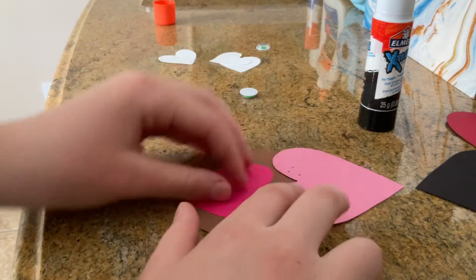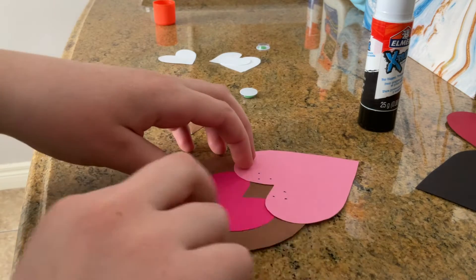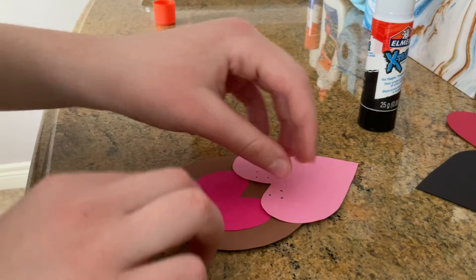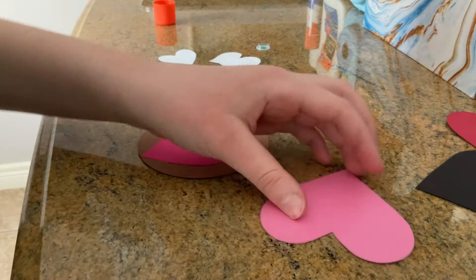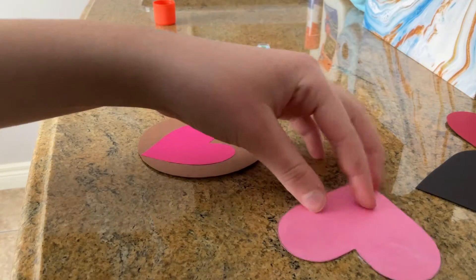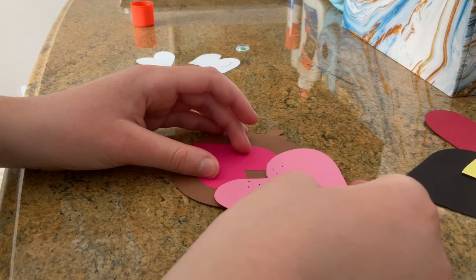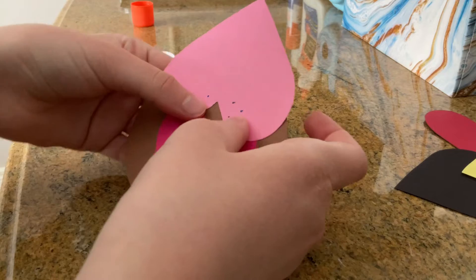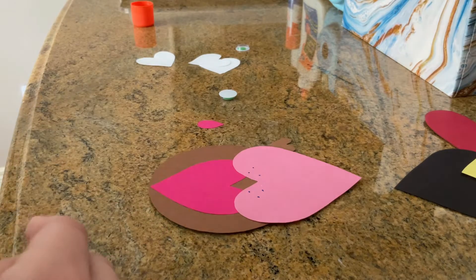Now we have the stomach on. For the head — the upside-down heart — we're going to put it on just so it meets the tips of the belly. It's okay if it's overlapping the little stomach a bit — I'm actually going to make it overlap just a little. On the tips of my heart I'm going to put a little bit of glue, just a little bit on the tips. There we go — we already have the puppy's head on and the little belly.